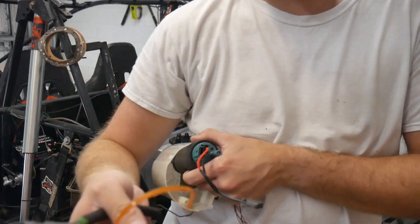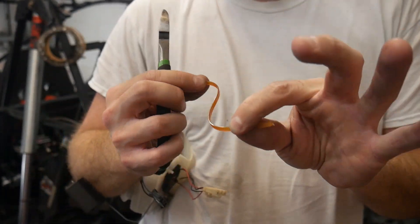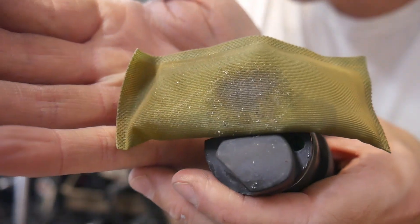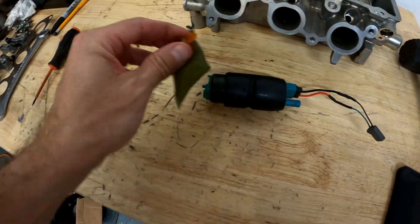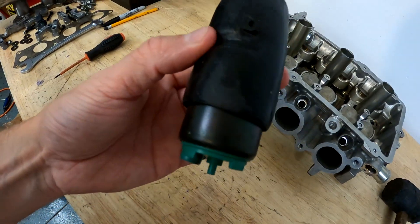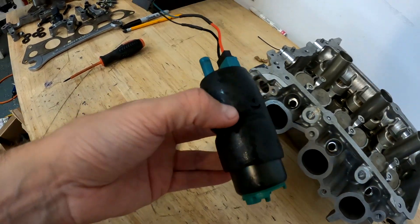Even the E85 took its toll on the zip tie — look at this, this thing is almost like rubber. E85, man — that's some crazy juice. Look at all that junk on the pre-filter. So I've got the fuel pump out, I'm going to replace the filter. However, in order to clean out the pump itself, I have an idea — follow me.